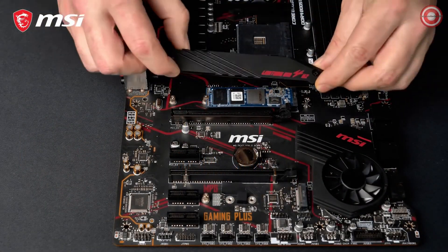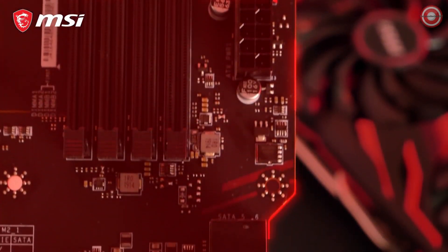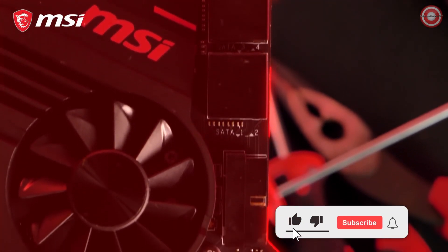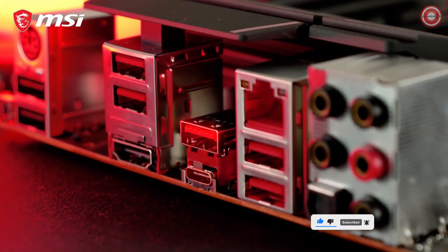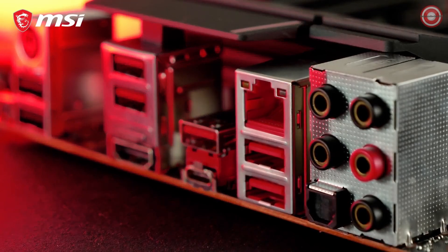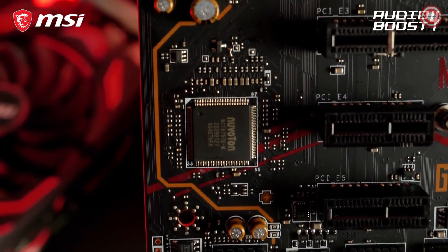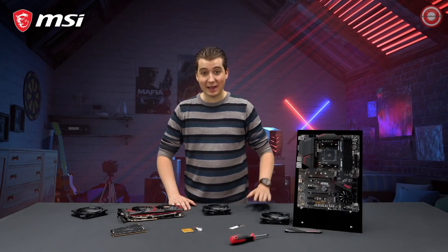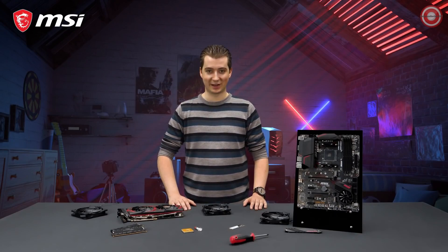In the box you can also find an M.2 Shield Frozr for both cooling and protection. Because of its atypical PCB design, the MPG X570 Gaming Plus offers easy access to the SATA ports and front USB header. The motherboard also features USB 3.2 Gen 2 Type-A and Type-C with transfer speeds up to 10 gigabit per second. Audio Boost 4 technology gives you the competitive edge in your favorite games — hear your enemies at pinpoint precision and dominate the game. If you want to learn more about the MSI MPG X570 Gaming Plus and all of its features, make sure to take a look at the product page.